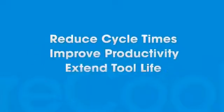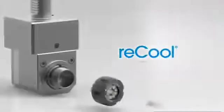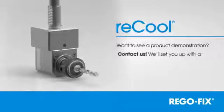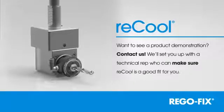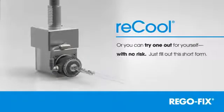Reduce cycle times, improve productivity and extend tool life, all at a fraction of the cost. Recool, another industry-changing product from RegoFix. Want to see a product demonstration? Contact us. We'll set you up with a technical rep who can make sure Recool is a good fit for you. Or you can try one out for yourself with no risk — just fill out this short form.